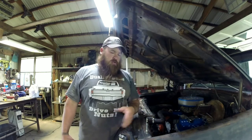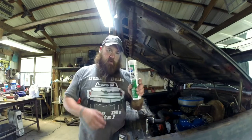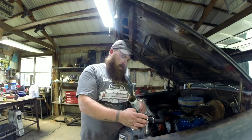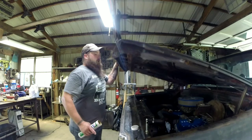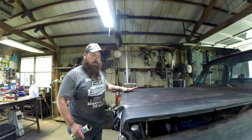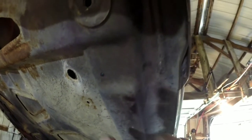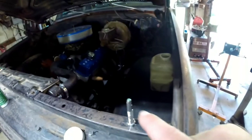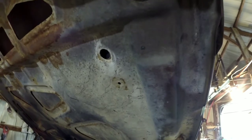Now that we've got our pins where we want them, we've got to make a transfer from here to the hood. You can do some measuring if you want, but I just use a little bit of grease — put a little dab of grease on the tip of the pin. Drop your hood down nice and easy; you don't want to wiggle it too much. And there you have it — you've got your grease spot that's exactly where that needs to go. I'll take a center punch, punch that, drill a hole through the hood, and that should be right where our pins need to be.